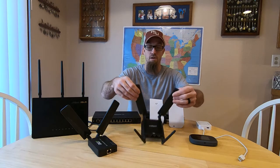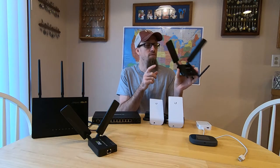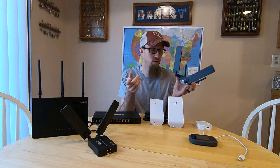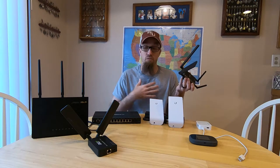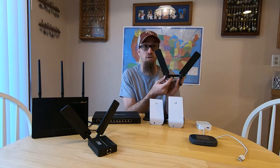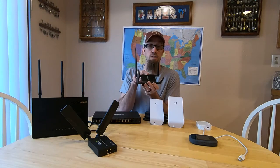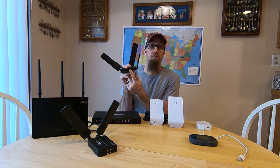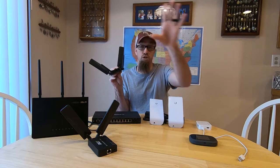I'll start with this one — this is the Cradlepoint. For most people, this is all they need. It's unlocked, so you put your SIM card in here and it's fully unlocked for the entire world — it's international. Any SIM card from any carrier will work. We've tried it with Verizon and with one of our Google Fi SIM cards and it works great. Your cell signal gets pulled into these two boosted antennas, converts to internet inside the modem, and you have two LAN ports. You can run them to your router and push it out to your home network secured.